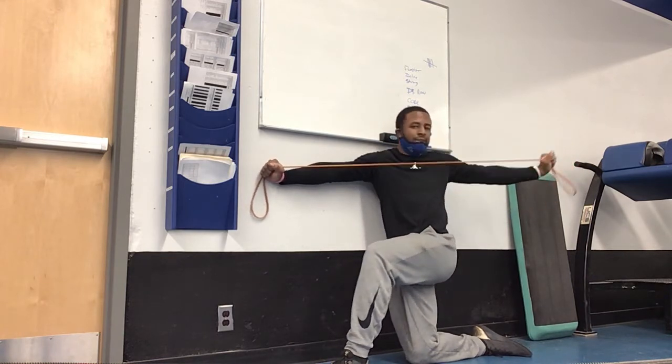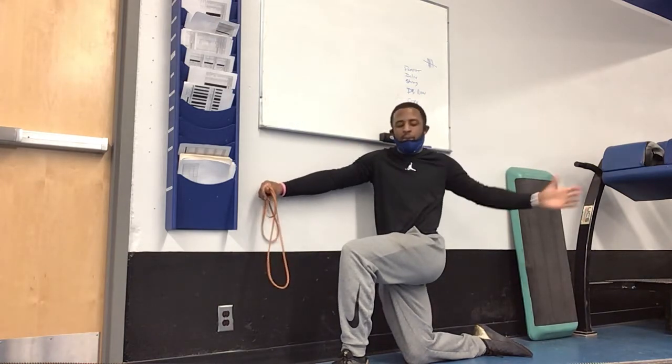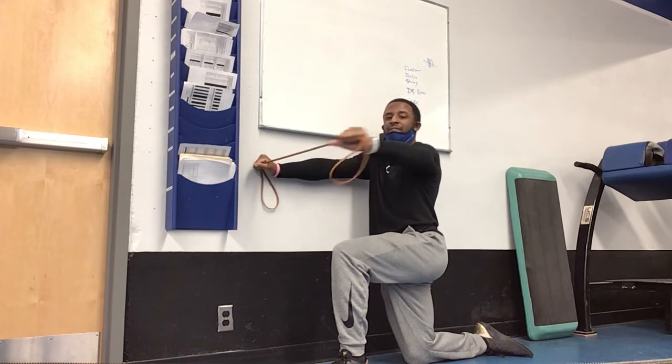The goal is to try to get all the way opened up while keeping the hips pointed forward. You're going to do both sides.